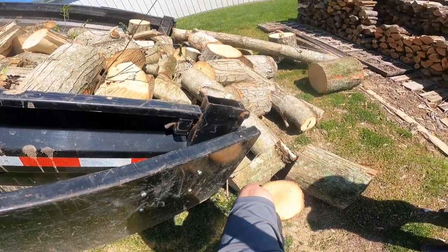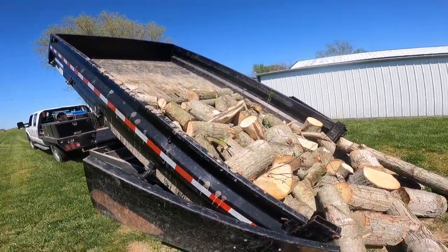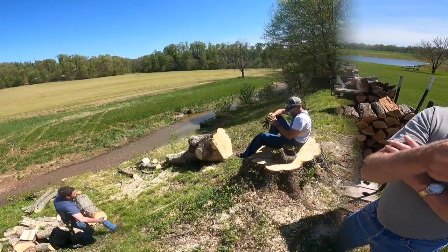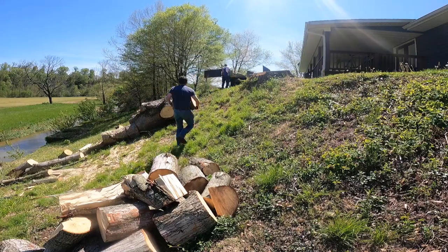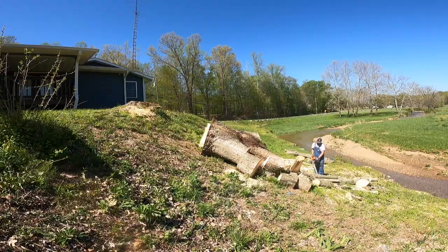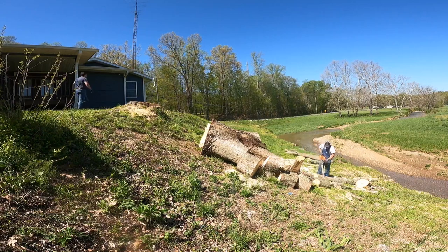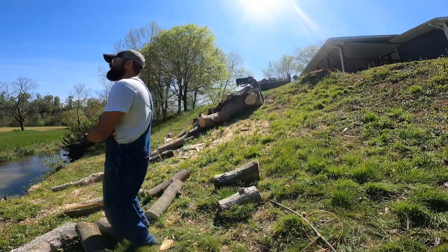After lunch we were heading back and got flagged down by someone wanting to buy the load of creek wood we were on our way to split, so we happily obliged. It wasn't out of our way and we didn't have to split it — a win-win. After about five or six trips to the trailer, we should have thrown almost all this wood into the water and let the current do the heavy lifting. Heaving and hoeing each of these rounds into the trailer, especially on this steep incline, was very very hard work.